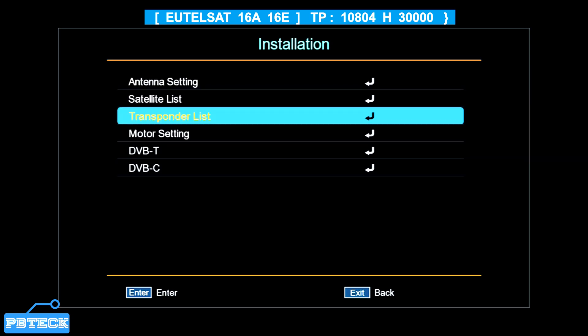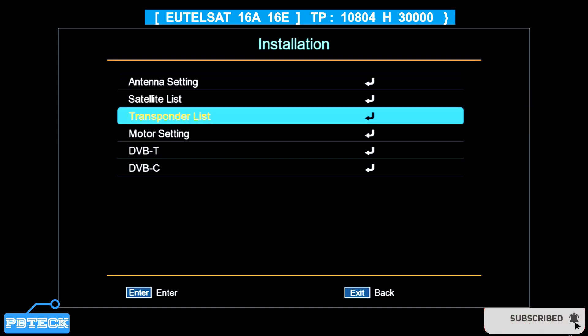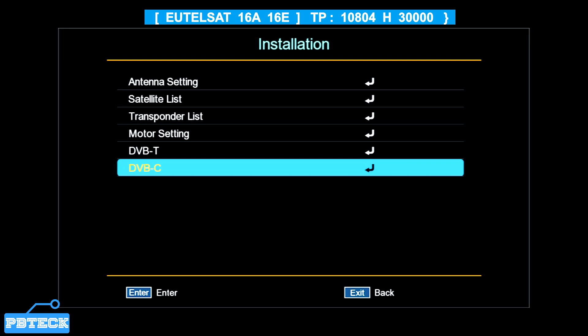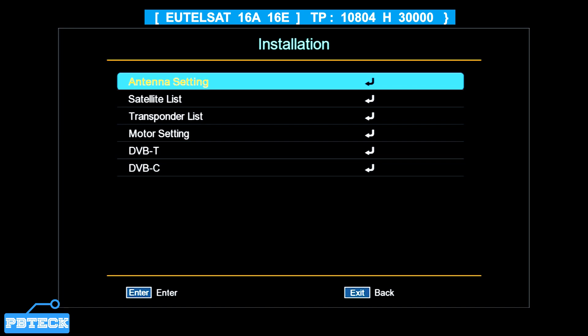From the Installation page you have: Antenna Setting, Satellite List, Transponder List, Motor Setting, DVB-T, and DVB-C. The first three options — Antenna Setting, Satellite List, and Transponder List — along with Motor Setting, are for satellite settings. DVB-T and DVB-C are for digital or terrestrial settings.